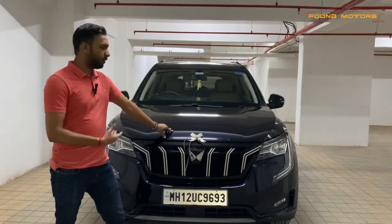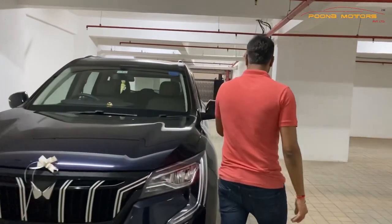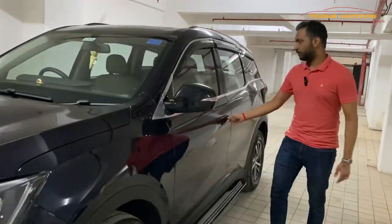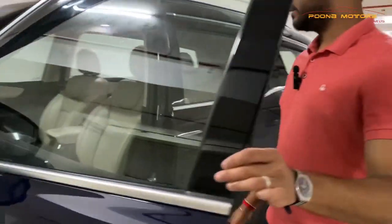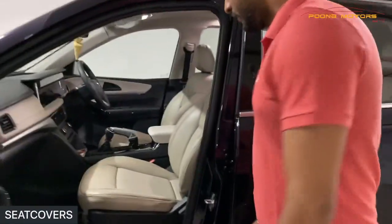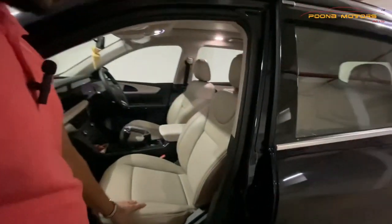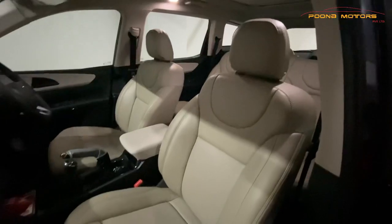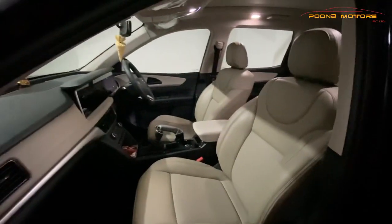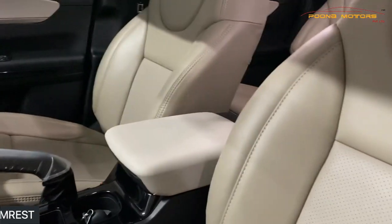Come, I'll show you what all we have installed in this. One of the most important things when you buy a car is the seat covers, which we install most importantly in any car. The seat covers here are artificial leather — you can have a better view and better look. Seat covers are of artificial leather with matching of the interior. The armrest is again the same matching with the interior.